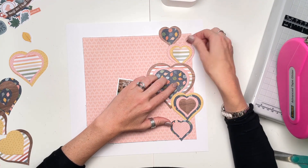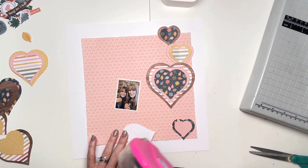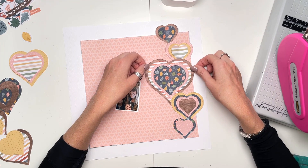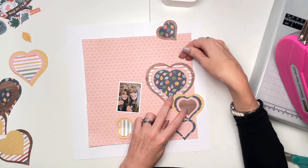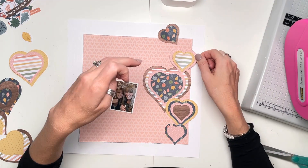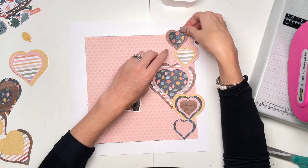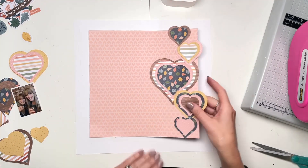I want them all to be touching because I'm planning to trim off the bits of paper to the right of the hearts that you can still see, so I'm planning to trim around the hearts. That's why they all need to be touching so there's not a big gap. I'm liking how it's all coming together — I just need to make sure that some are overlapping and some are just slightly touching, and I didn't want anything to be overlapped too many times.